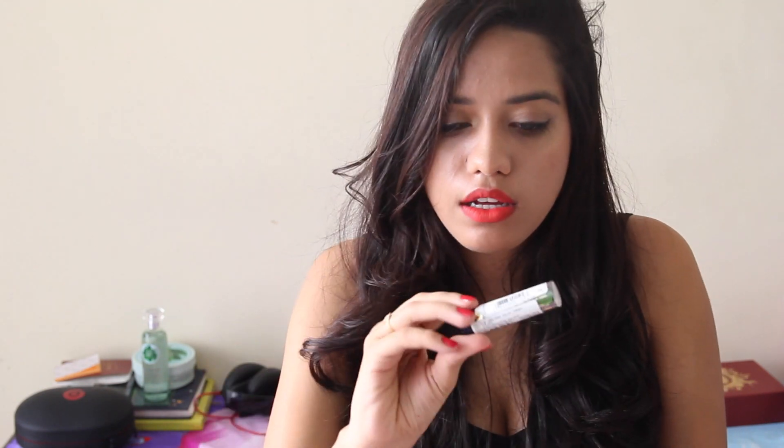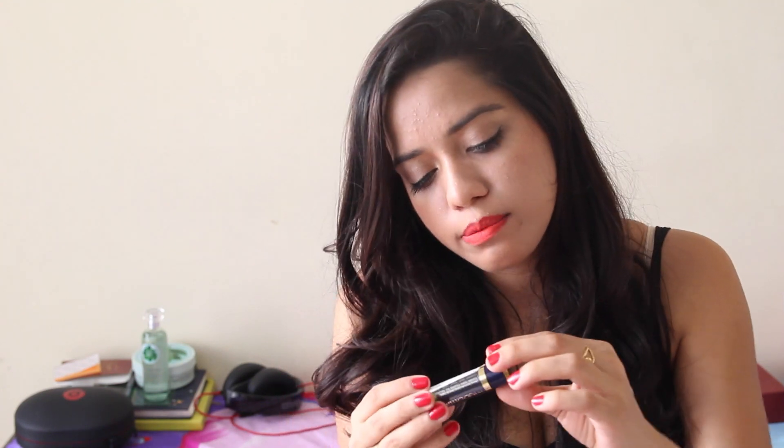Oh, is this a green lipstick? It's called Mood Matcher Green 12-hour lip color. My upper lip is burning because of the perfume — it has too much alcohol in it. My nose area is really sensitive and I think the perfume fell on it. Anyway, I've got a green lipstick and I think Mood Matcher is a lipstick that changes color according to your body temperature.